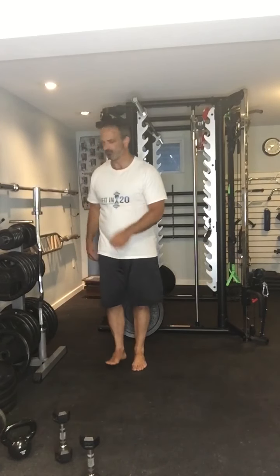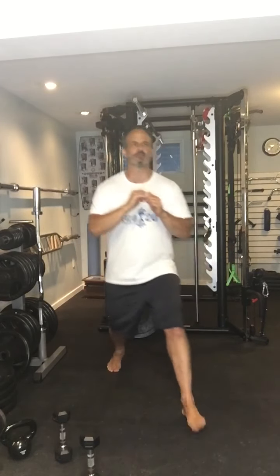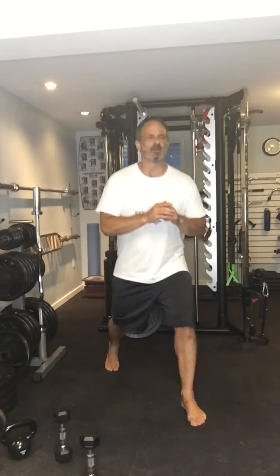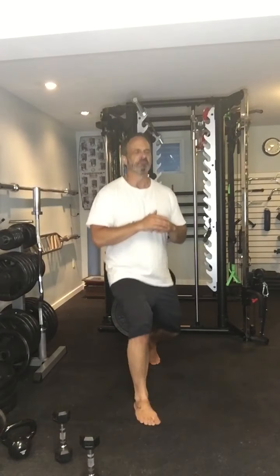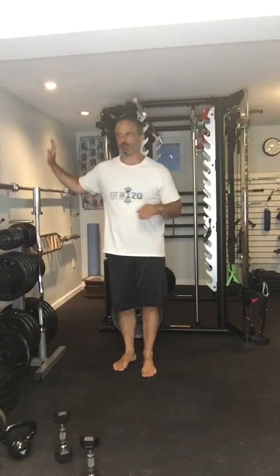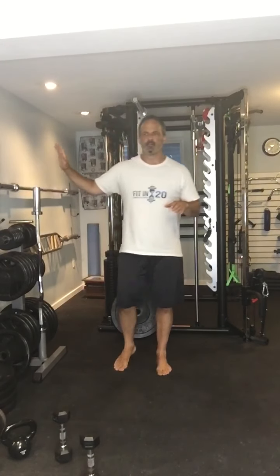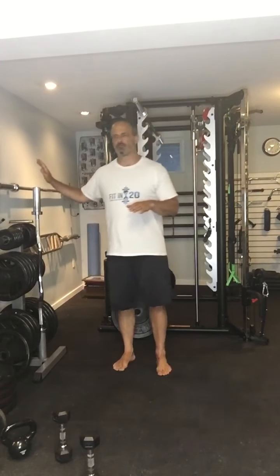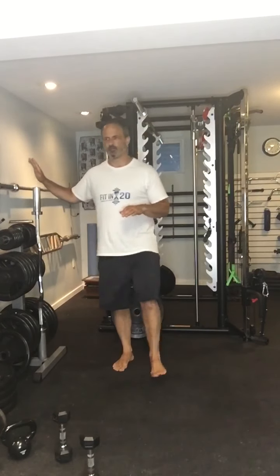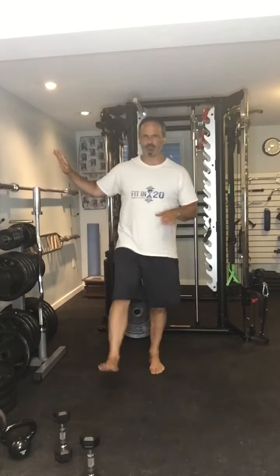Here we go, last set — going into the lunges. I'm only doing half lunges, focusing on my heel on the front foot. Breathing in, out. Nice tight core, straight back. Or just do the hip flexion, holding the wall. We're not trying to do any major balancing here. Straight leg if my knees are being bothered, holding it briefly at the top.